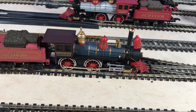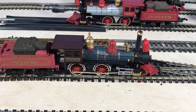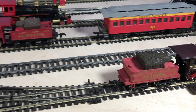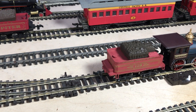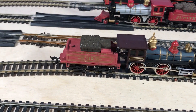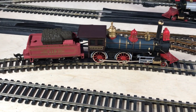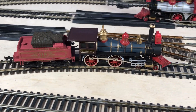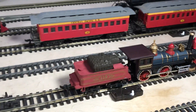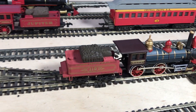So we'll give this one just a little bit of juice to see if it will move. There we go. They don't really crawl that well but they are old, and it is a tiny little motor in the tender there. Well, once you get them going at any sort of speed they're reasonable runners, as you can see.